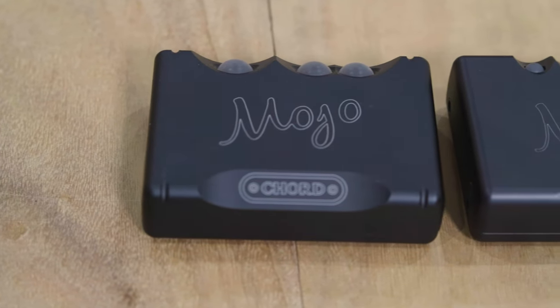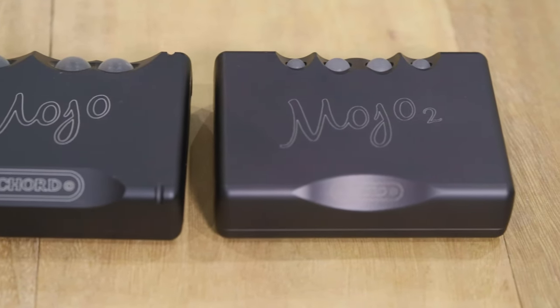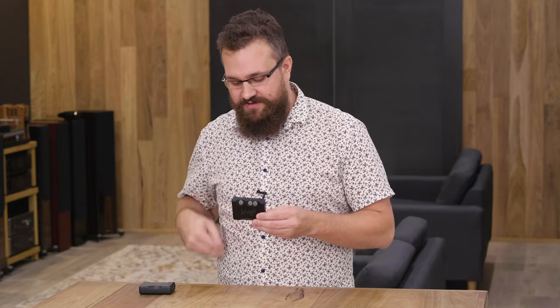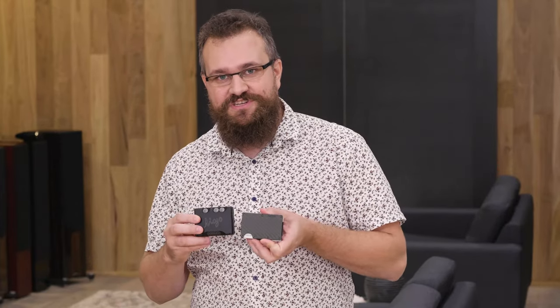It's going to be a little hard to talk about the Chord Mojo 2 without briefly touching on the prequel, the original Chord Mojo. This came out around 2015, and it's just kind of been a staple here at Living Entertainment since then. When it came to recommending headphone amplifiers and DACs, it was just always an easy recommendation. It had some really cool features.